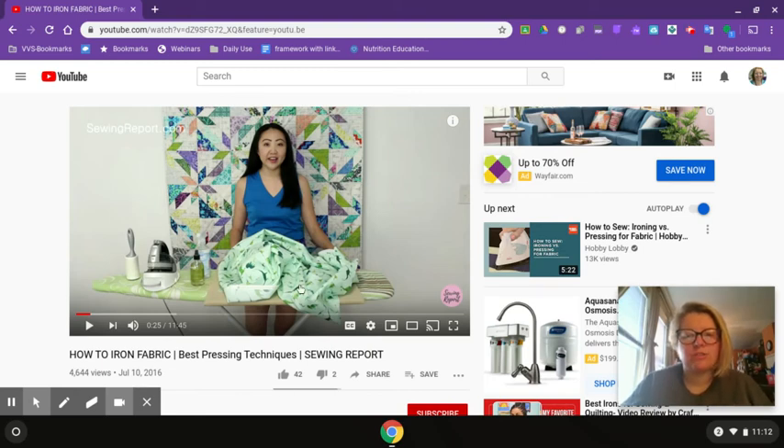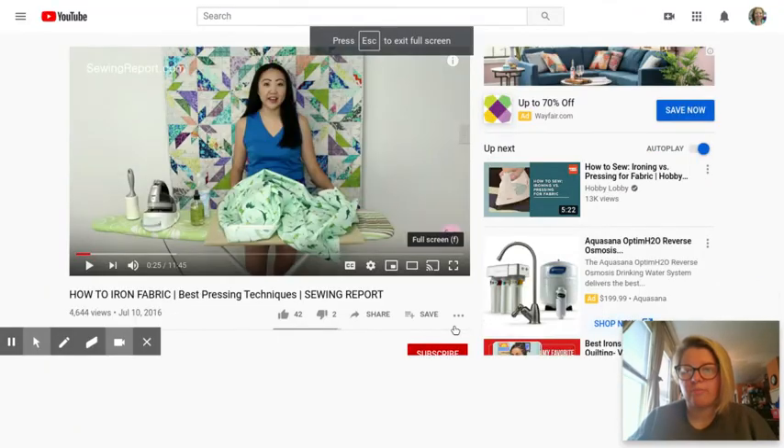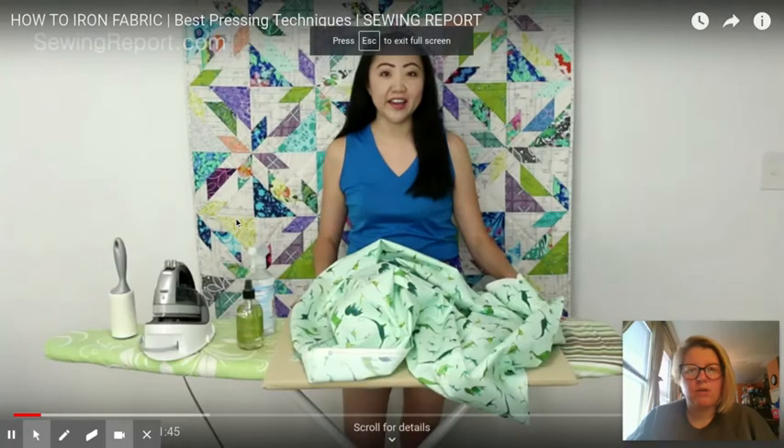Hi guys, I am going to show you this video and upload it to my YouTube channel so that you can see this, and I'll walk you through some of the stuff that's here. So give me a second while I get it going.